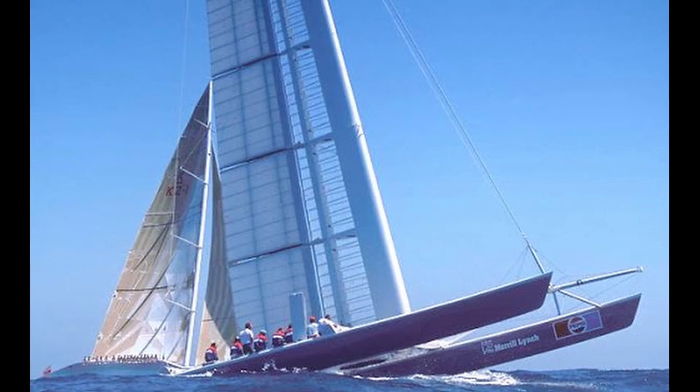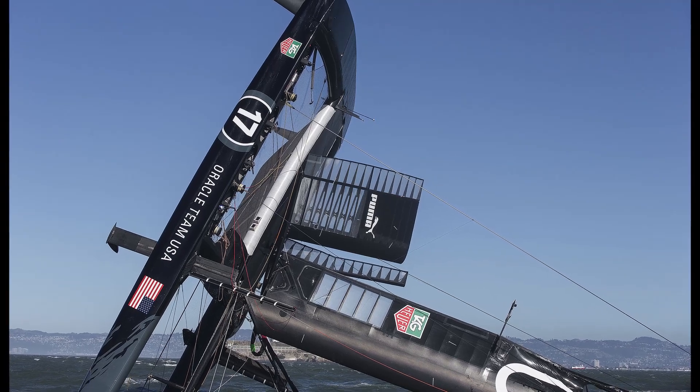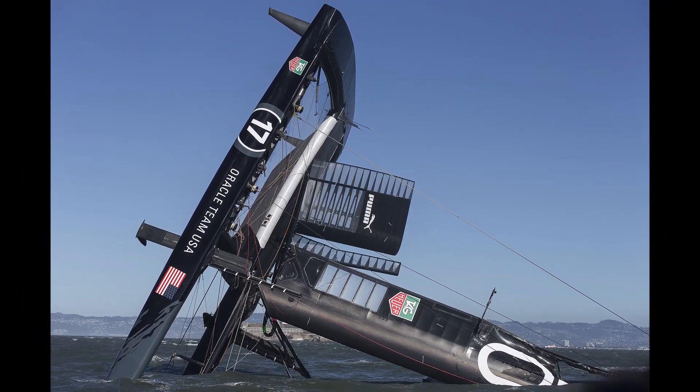The twin skin mainsail is a go-between between a solid wing — which we saw on Stars and Stripes and in San Francisco and Bermuda — and a standard soft sail. Those solid wings with an articulated joint were hugely efficient but very difficult to manage. The soft sail allows you to hoist sails up and down and keep the mast in the boat without craning a rig in and out, but they're a lot more efficient than a standard single skin system.